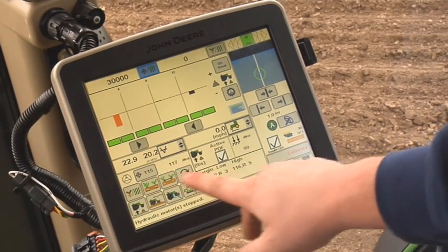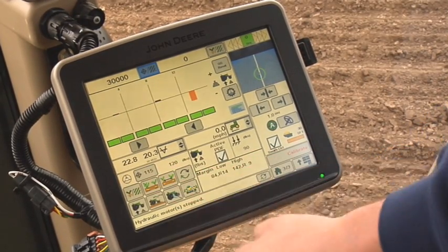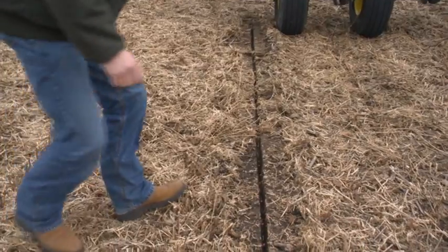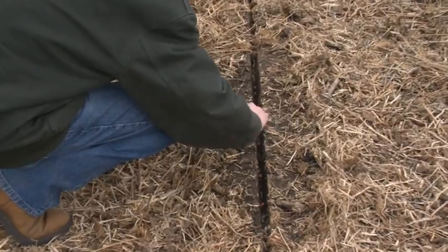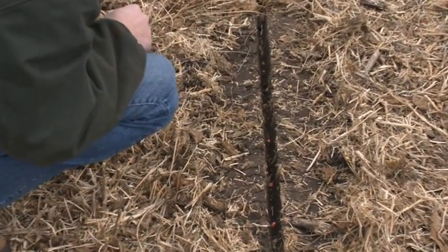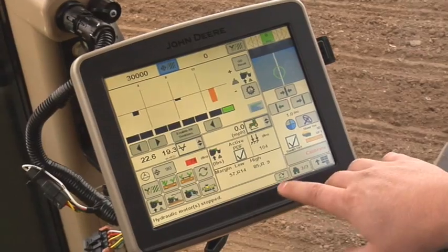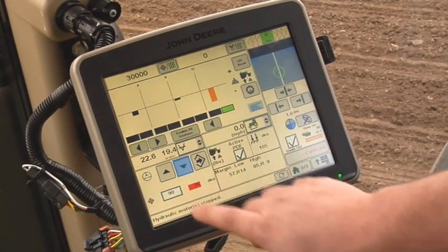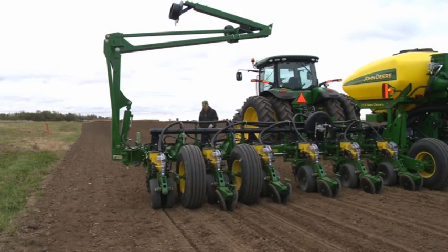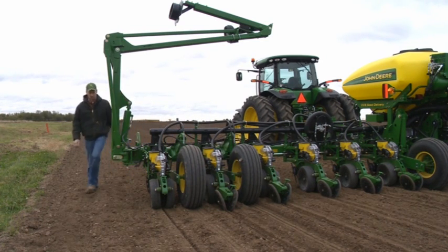We recommend increasing by at least 10 to 15 pound increments. If the in-ground check shows signs of compaction or too much margin, then target margin needs to be decreased. The operating range for the target margin is 15 to 200 pounds. Repeat the process until the in-ground check shows the correct row unit margin.